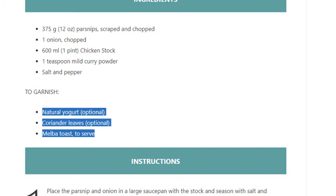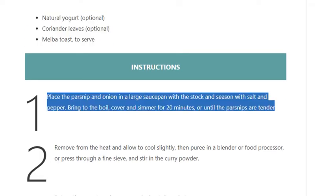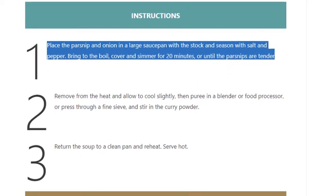Step 1: Place the parsnip and onion in a large saucepan with the stock and season with salt and pepper. Bring to the boil, cover and simmer for 20 minutes, or until the parsnips are tender.